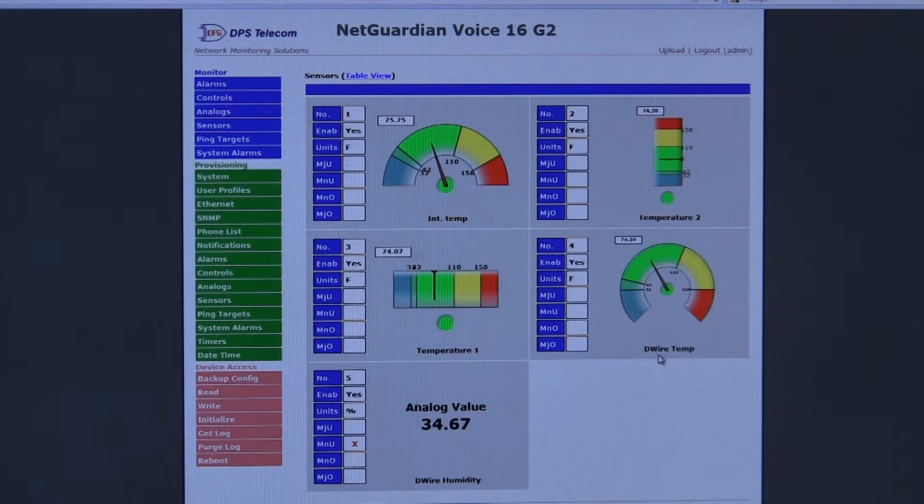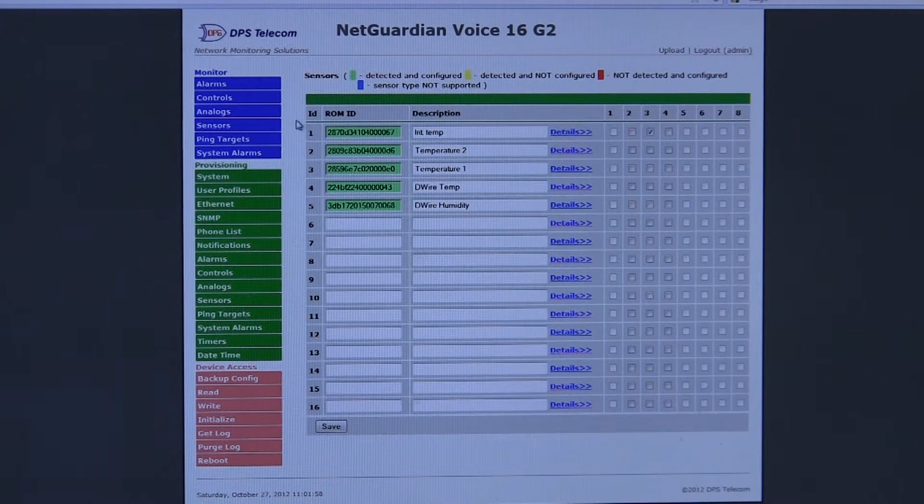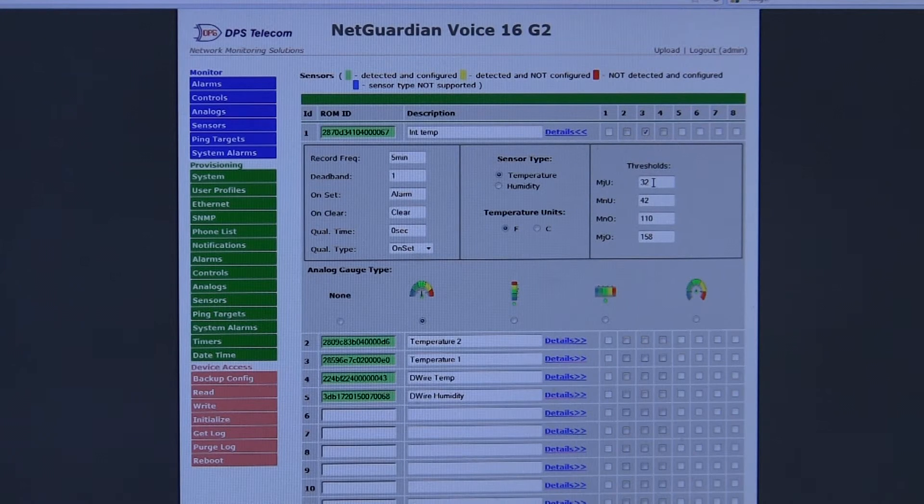D-wire sensors are nice because they essentially auto-configure — you just need to give them a name. If we go to the provisioning section in this green menu, we can click on sensors. You'll see the ID is automatically detected, and we've given it a description that helps us understand what the sensor is. We can click on details and set thresholds to say what is too low of a temperature, when do I want to be alerted, and what is too high of a temperature.